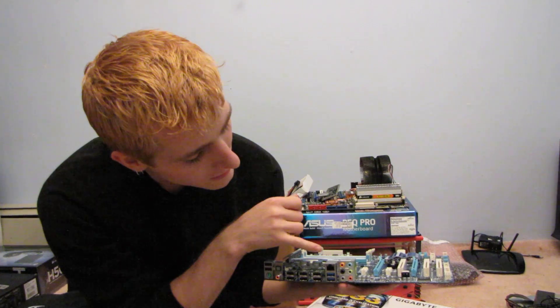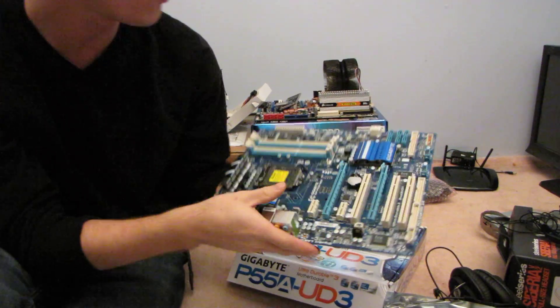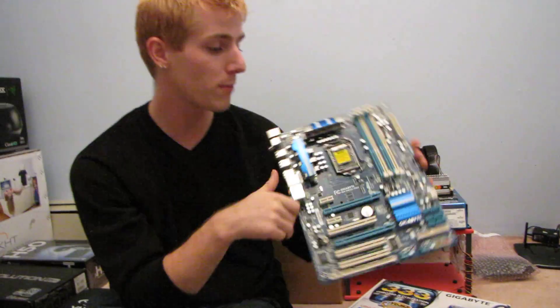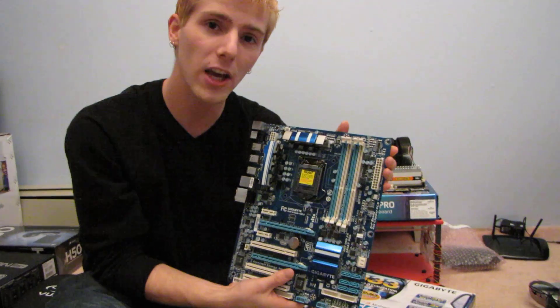Then we've got a gigabit LAN port as well as a 7.1 audio out. Thank you for checking out my unboxing and quick overview of the Gigabyte P55A UD3.